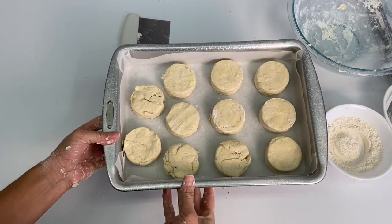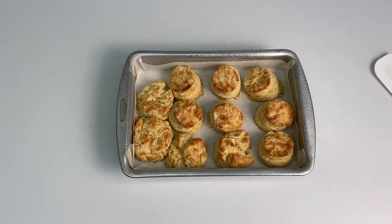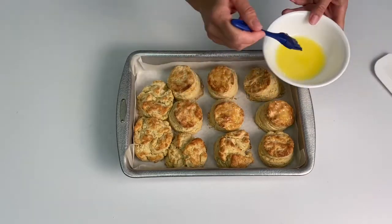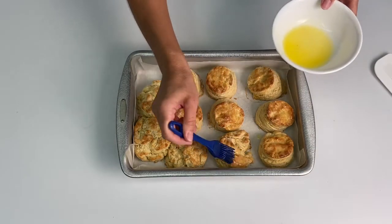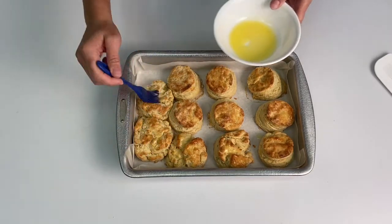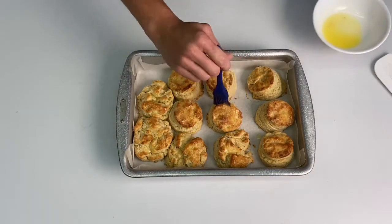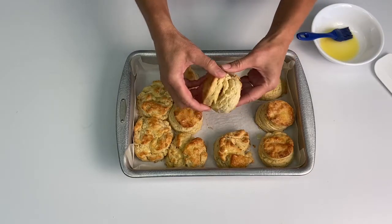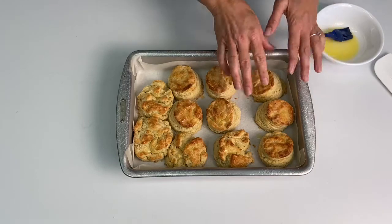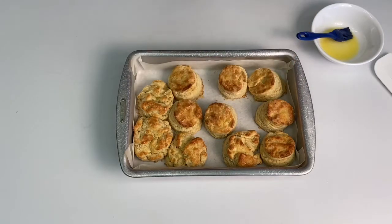Put these in the oven at 425 degrees for 10 to 15 minutes or until golden brown. Brush them with melted butter and then serve warm. You can see they have nice layers — nice and flaky. These are delicious. You can serve them with gravy, jam, or honey. Enjoy!